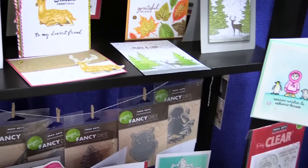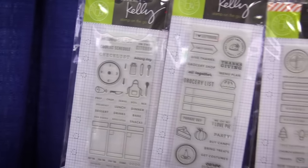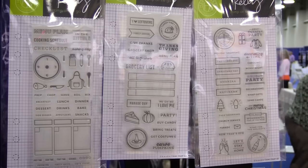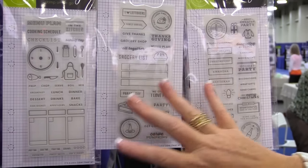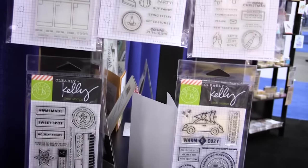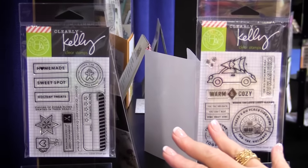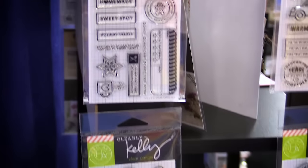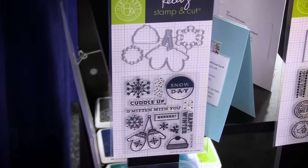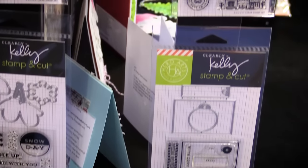Moving over to the side, we're going to see all the brand new Kelly Perky stamps. You have planner stamps for the holidays — so if you're planning your Thanksgiving or Christmas, just your holiday menu, you have all of these stamps that are perfect and they fit inside any planner. Kelly has some other really fun holiday stamps as well — Christmas and Halloween — and then some stamps and dies all in one set. Lots of fun for creating in your planners or on layouts as well.